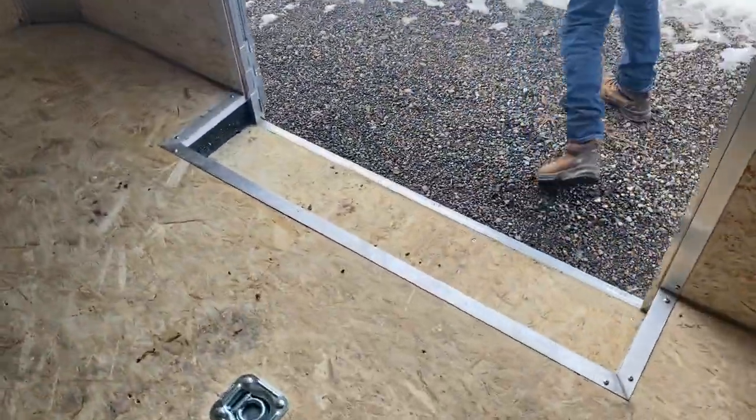I like this door. Does it have a step on it? Do your other ones have a step on them? Yeah.